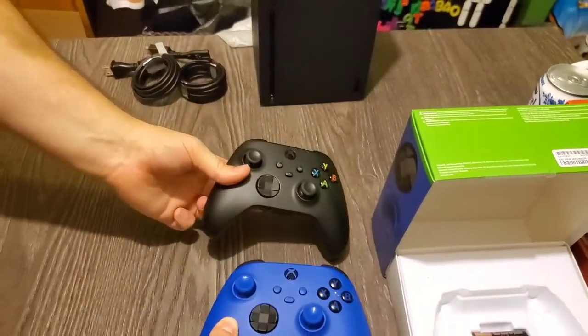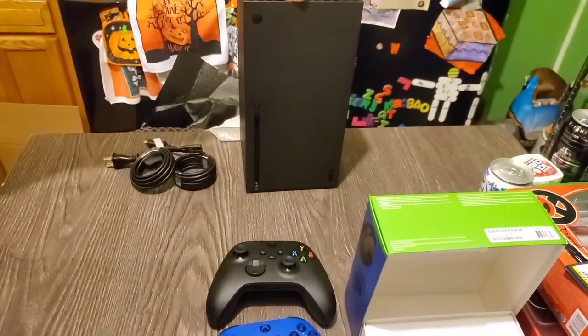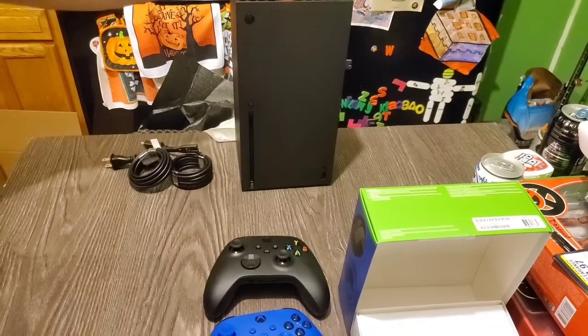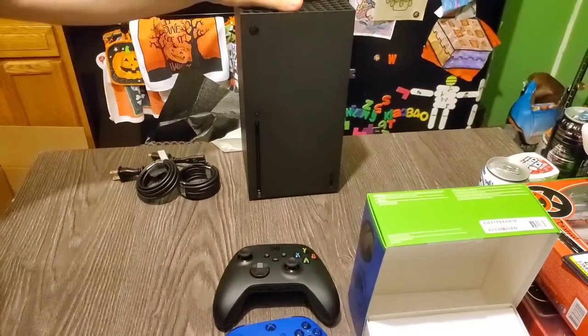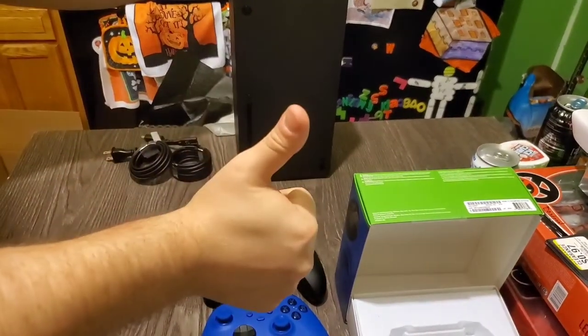So we're definitely looking forward to this. This was the Xbox Series X unboxing. If you want to see some gameplay, hit up my gaming channel, Overkill48Gaming — link will be in the description. For now, this will be it. Until next time, I bid you all farewell.